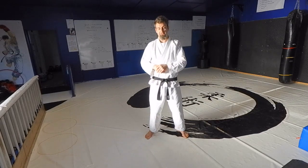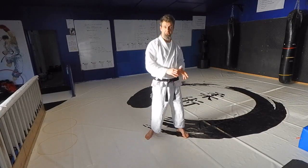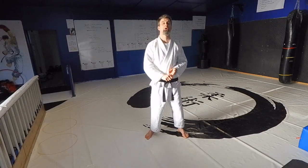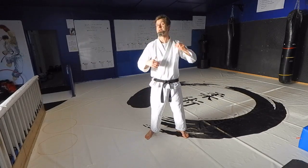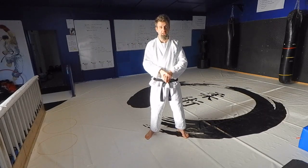The next level is yellow belt — what do I do if I get knocked onto the floor? You need to be able to fall properly, you need to be able to move on the floor, you need to be able to fight from the floor, and you need to be able to get back up again.